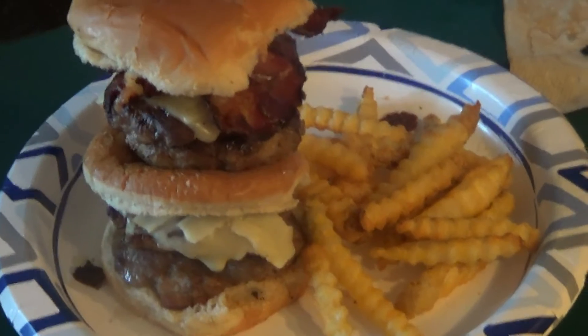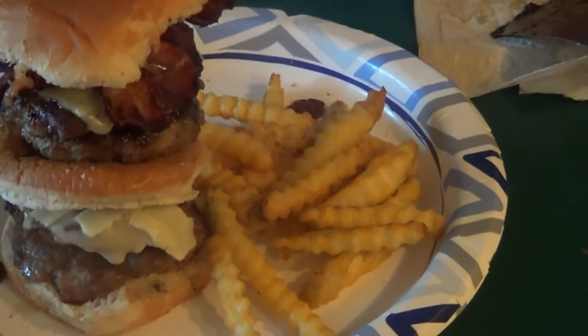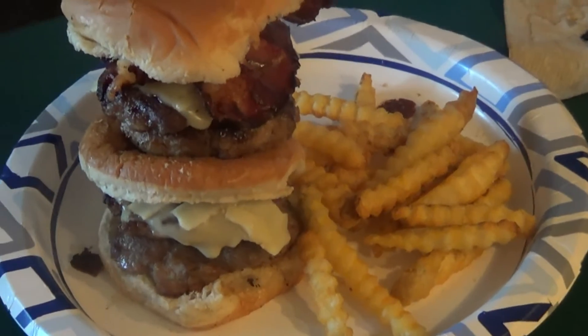Anyway, if you are new here please subscribe, hit the notification button, hit the like button, and we will see you in the next video. By the way, you can also serve them with fries. Have a great day guys!